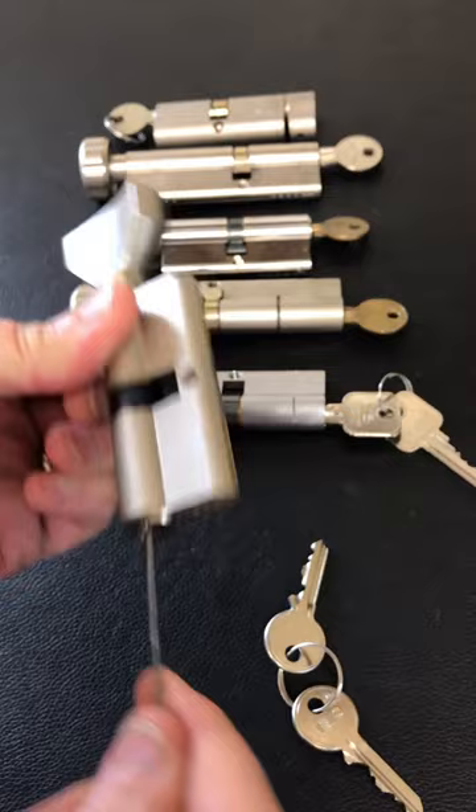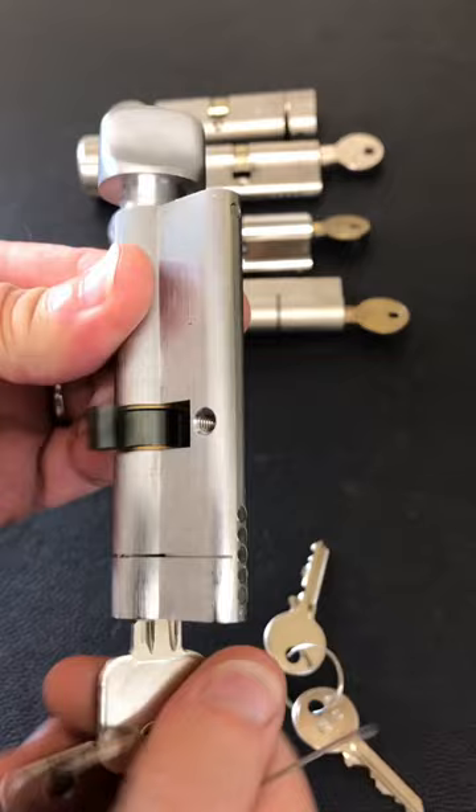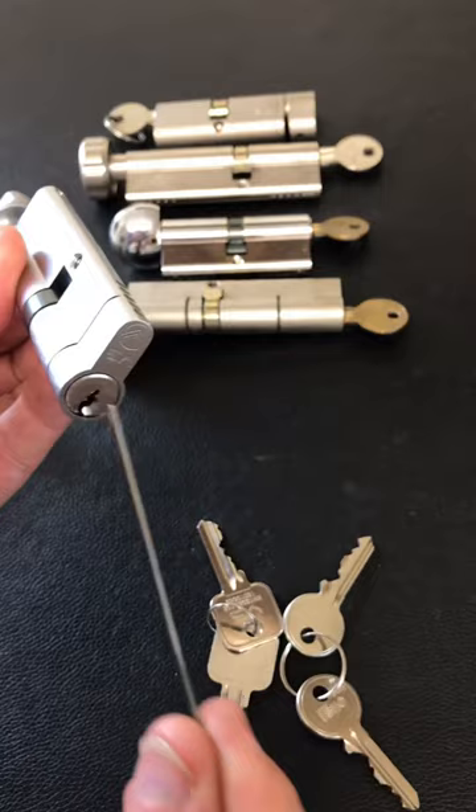Now this one is a V5 — works on this one as well. That's the key for it, but like I say, it doesn't matter what the key looks like because we're going to bypass it. So we put the wire in, push it to the back, and turn it.